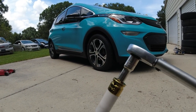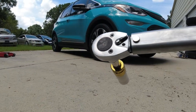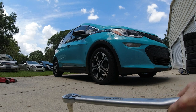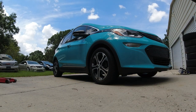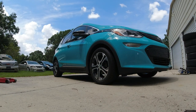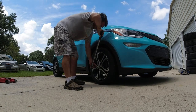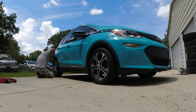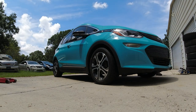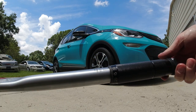Now I'm going to use the same socket with this torque wrench. I'm going to set it to 80 foot-pounds. Tighten it down just snug, keep tightening, and you'll hear it click. All right — they're all torqued down.